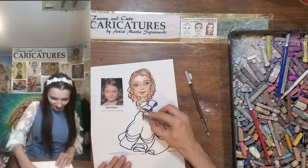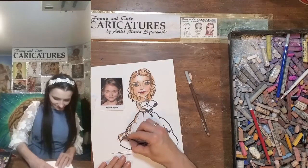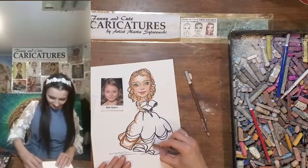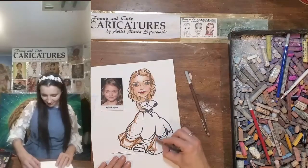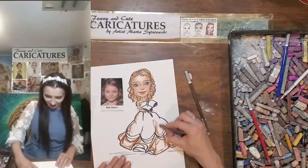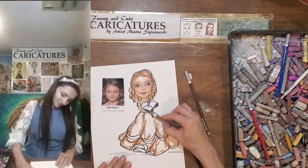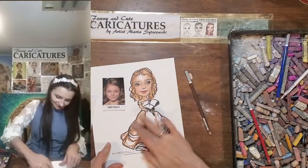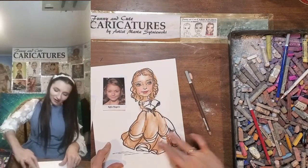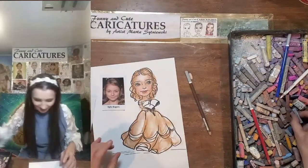I will use the same brown as the shadow for the dress — over here, wherever you can have folds there should be a little bit darker shadow. And over here. Blend. So brown and yellow will look golden, and that's what I want for my drawing.